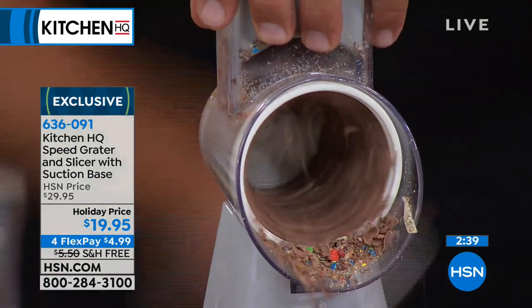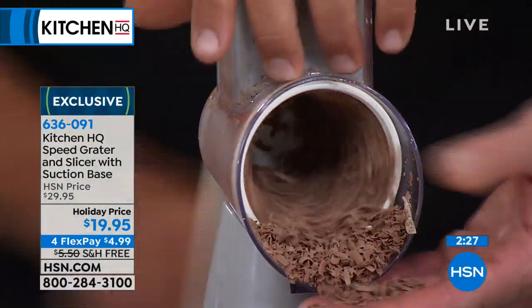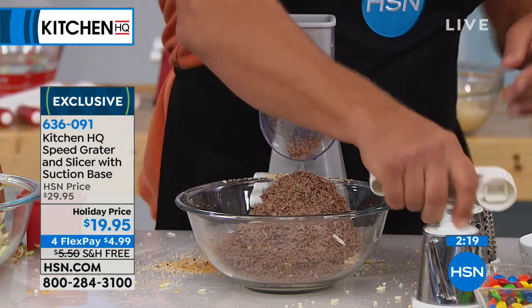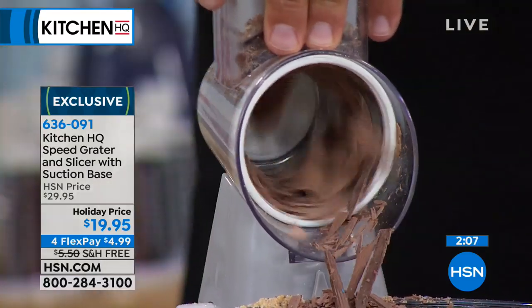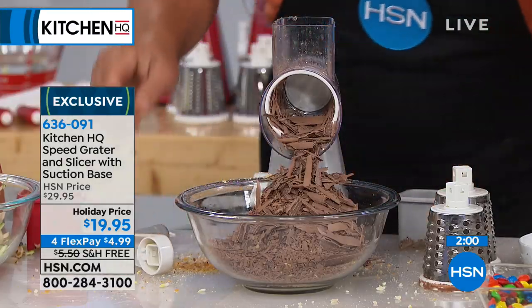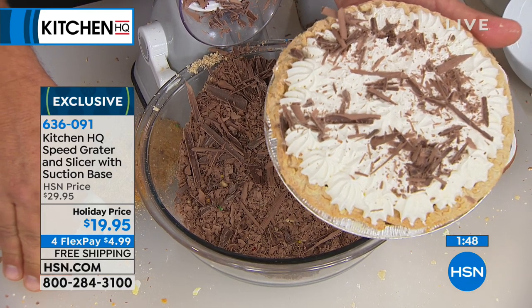If you do any baking, take a chunk of chocolate — put it in the machine. How about coconut? Get coconut chunks and grate coconut for your pies, for toppings, for ice cream sundaes. A chunk of chocolate grated perfectly. If you want it finer for a latte or for topping a hot cocoa, you can do that. Or put the slicing blade in and take the same chunk of chocolate — you can do chocolate shavings to top your ice cream for sundaes or a pie topping. Take this grocery store bought pie that looked plain Jane — and look, we sprinkle those chocolate shavings over the top. What a world of difference.